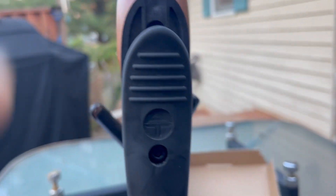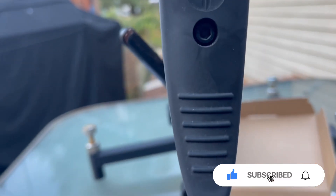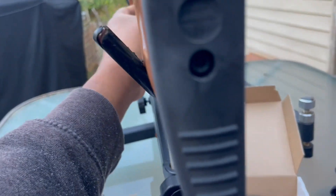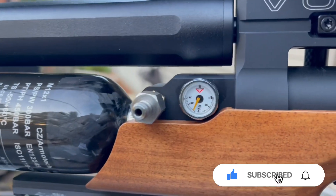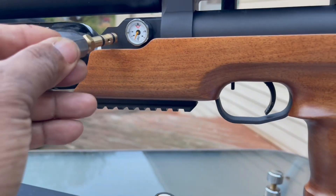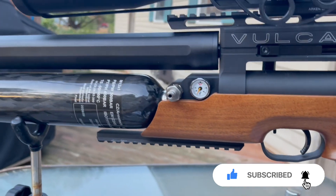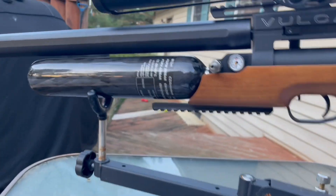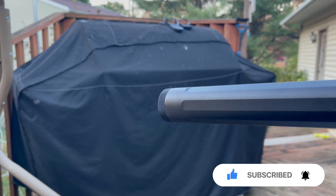I love the adjustable rubber butt pad with the AT Air Gun Technologies logo on it. It's got some nice raised lines to help grip your shoulder. There's a small gauge — it fills to 300 bar. That's where you insert your fill probe. You will have to buy a male-to-female adapter.